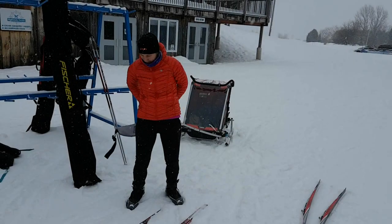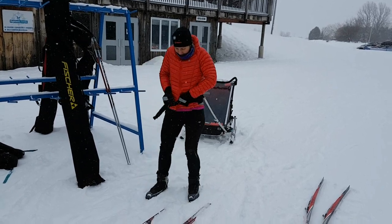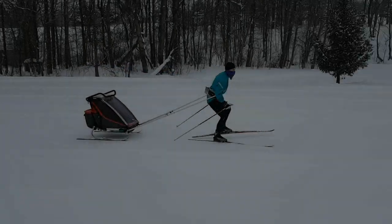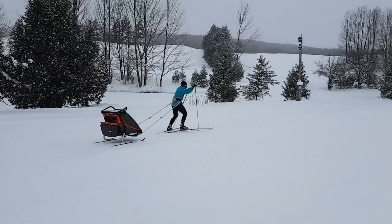One thing I did notice with this arrangement is that you really need to watch your speed on the downhills and corners, as you have a lot of weight behind you that can easily whip you off the track into the snow. Yes, I do speak from experience.